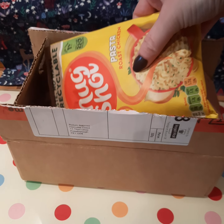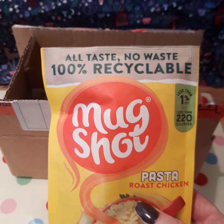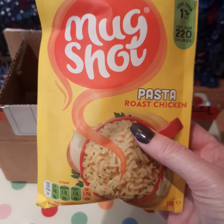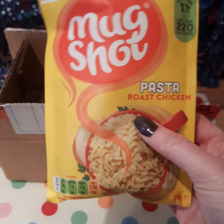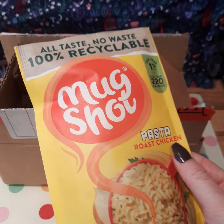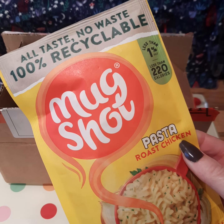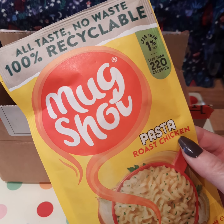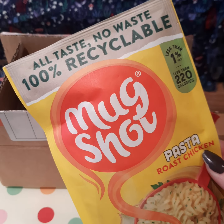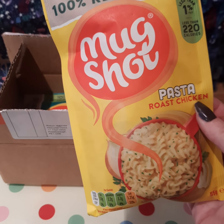We've got our Mug Shots and it looks like we've got a few flavors. We've got pasta roast chicken, so this is a pasta that you make in a mug. The packet's different - I remember getting things like this previously and they used to feel more like plasticky packaging, but these feel a little bit more papery.